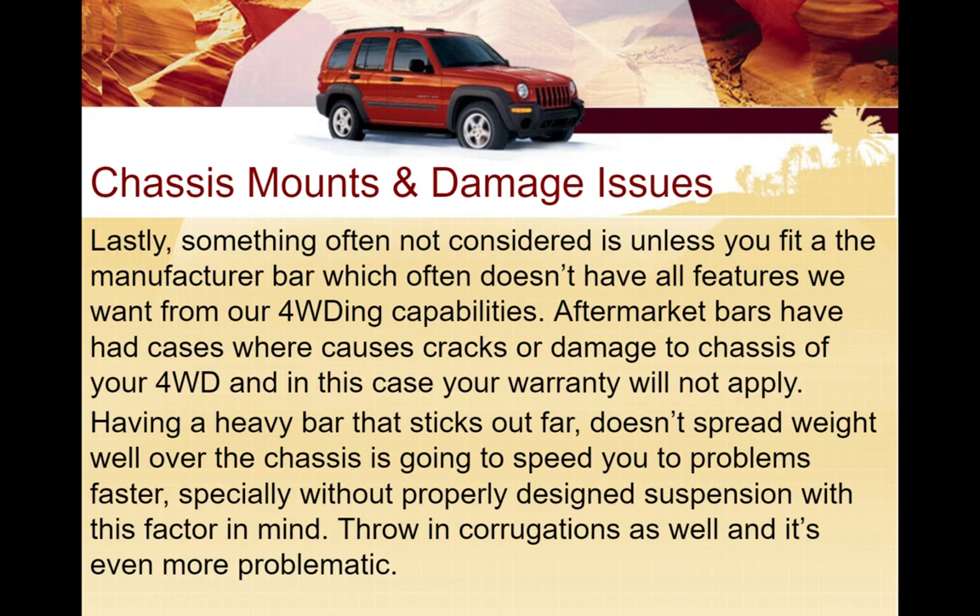Mount and damage issues - if incorrectly fitted, or if some aftermarket bull bars extend too far forward because of the amount of weight, and your four-wheel drive is not capable of handling that type of weight or not designed for it, combined with excessive four-wheel driving conditions or rigours, you can cause cracks or damage to your chassis. It can also cause issues with your warranty. These are good items to know to help you choose the best one possible, based on all the information available - not just from this video, but from real world sources and talking to other people.